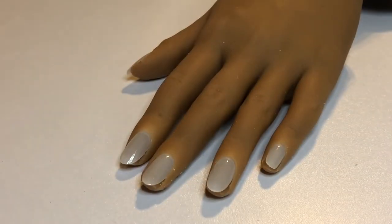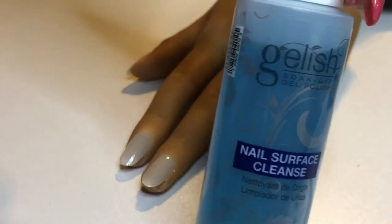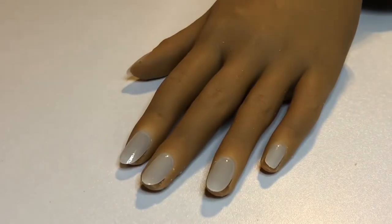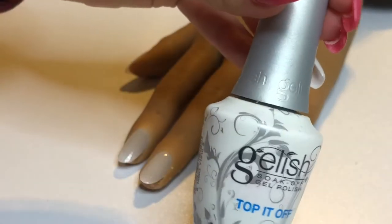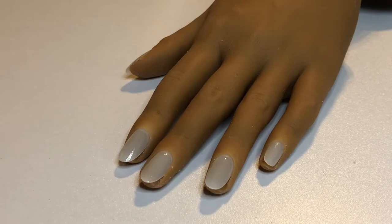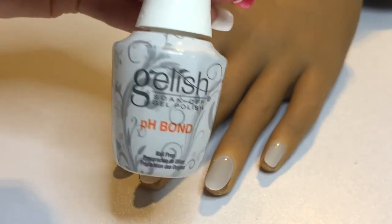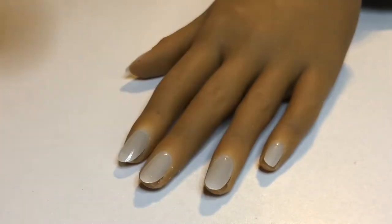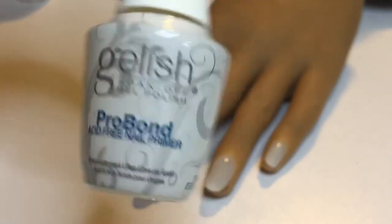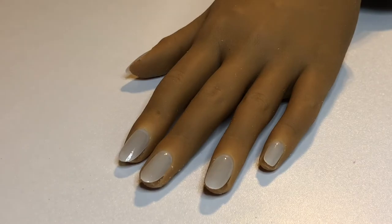You're going to need lint-free wipes so you can wipe off the tacky layer of the gel polish after it cures. I'm going to be using the Gelish Nail Surface Cleanser and the Gelish Top It Off Top Coat. Just as a reminder, make sure you're using a pH bond and a primer before you apply gel polish to a natural nail — I just don't do it because I'm working on a fake hand.